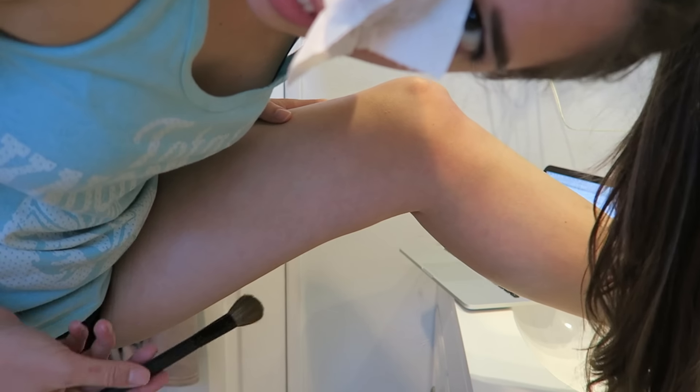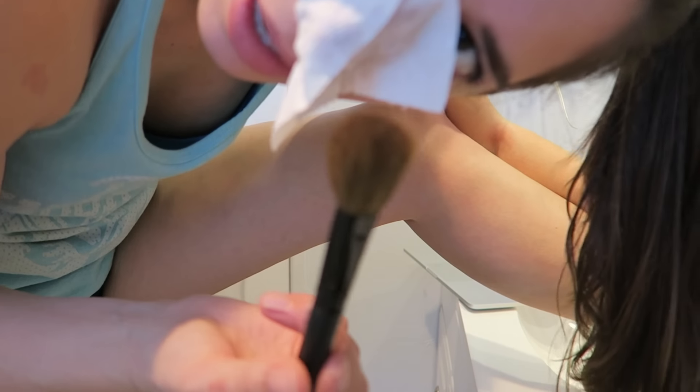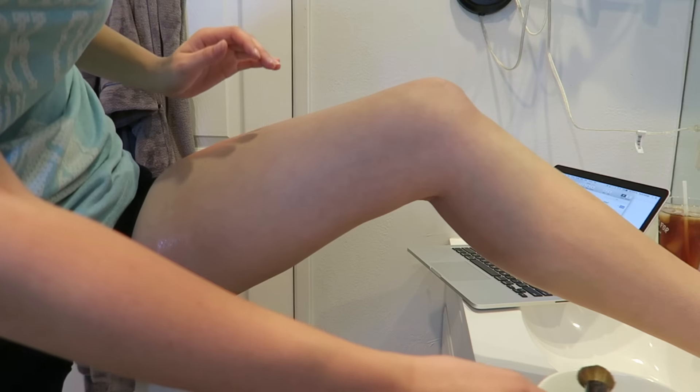Now you're supposed to also put egg whites on your stretch marks, so I'm going to do that since the egg whites are already out. You're all going to see my stretch marks but I'm not ashamed of them because most women have them. I got a bunch right here. I'm supposed to do it with a makeup brush — egg whites on stretch marks. That's cold and feels very strange.